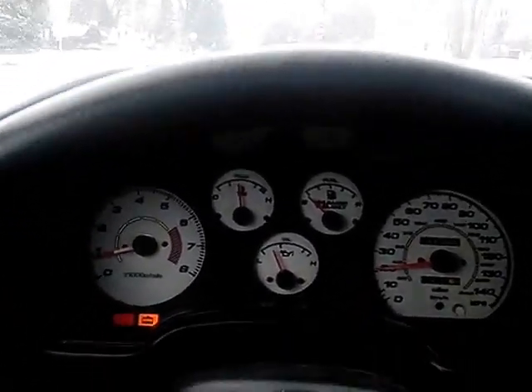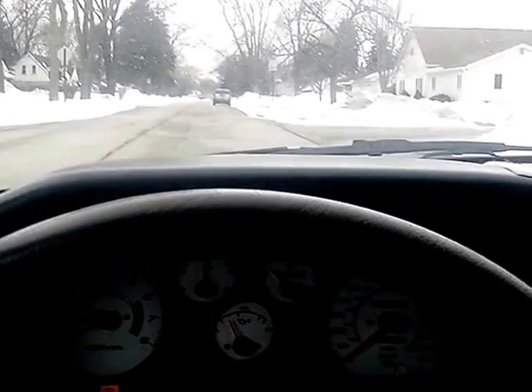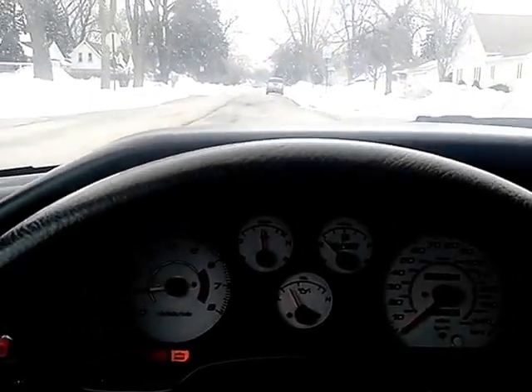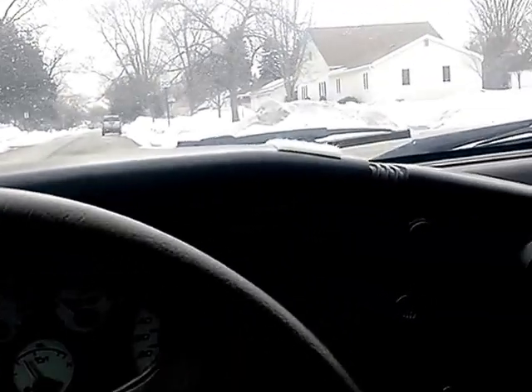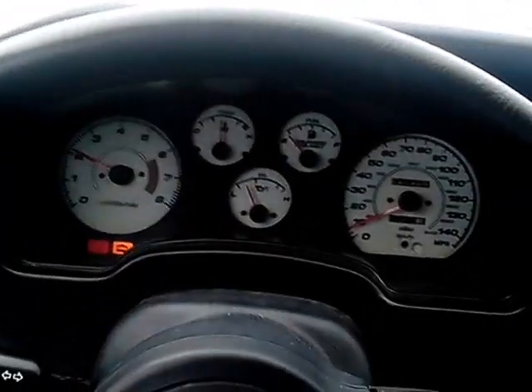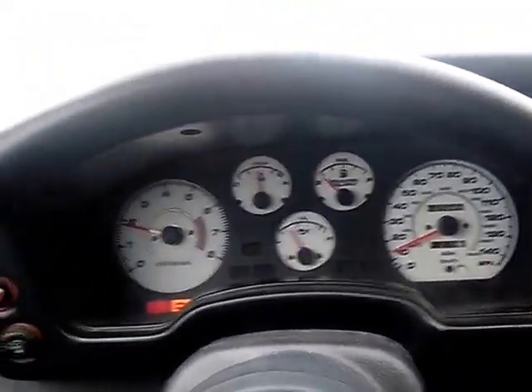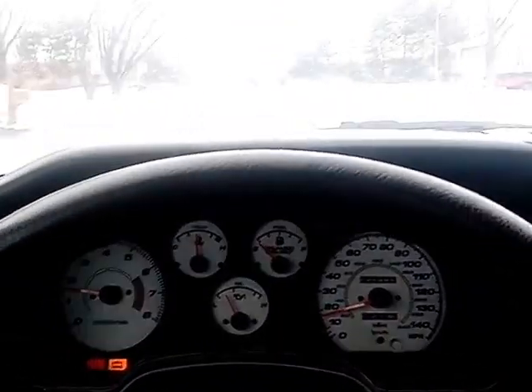I just haven't done it because it's been cold. Otherwise it's a good car. It's got 137,000 miles; it'll last a while. The idle air control valve is dirty, but just clean it with carb cleaner — nothing big.